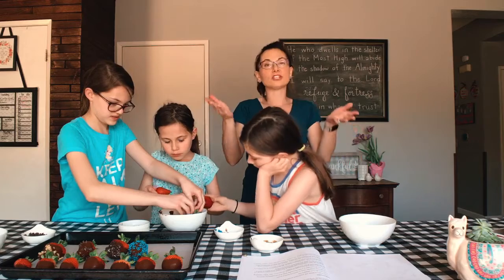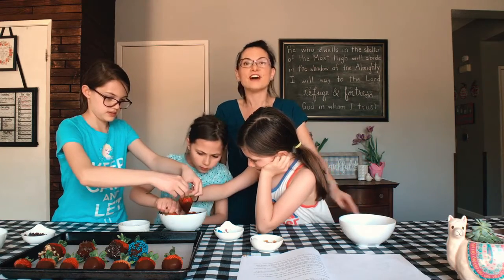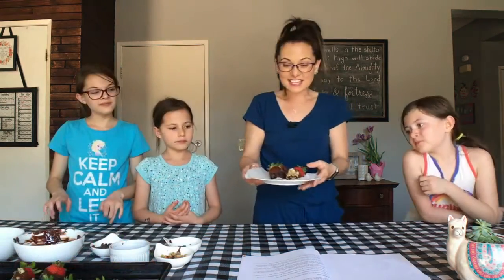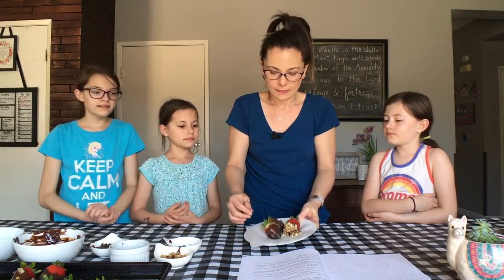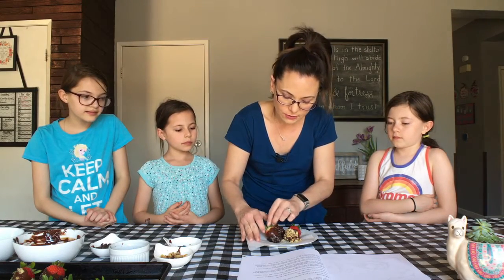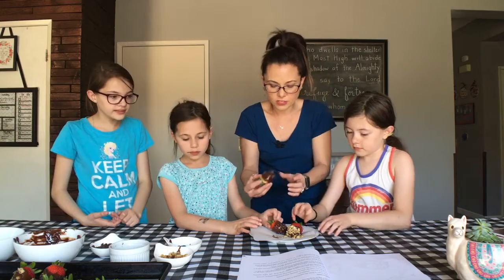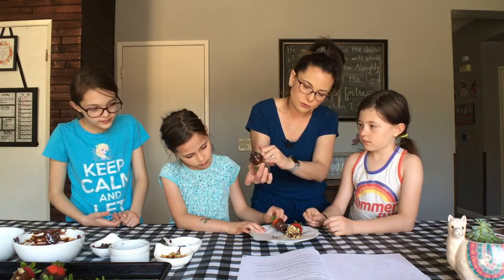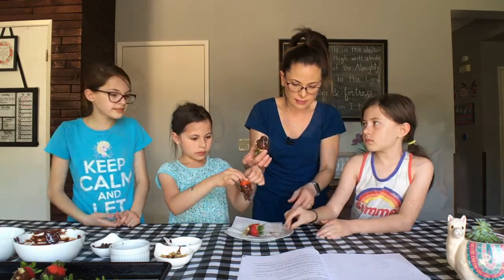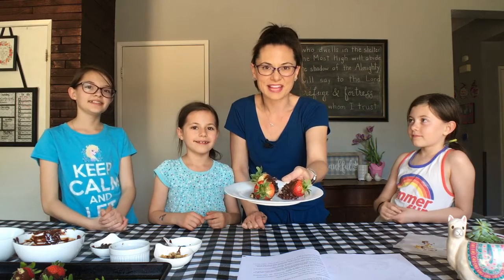Now take your whole tray and put it into the refrigerator and let it cool for 30 minutes. I took these out of the fridge and put them on a smaller plate. The way to get them off is to hold your parchment paper down and slowly lift up your strawberry. Go ahead, girls — grab one, go slow, hold it where there's no chocolate. And there you go — you've got a wonderful gift for mom for Mother's Day! Don't forget to tell mom how much you love and appreciate her. Have a happy Mother's Day!